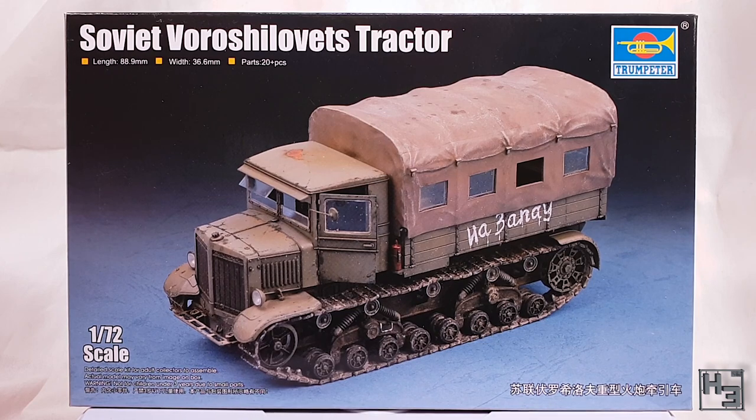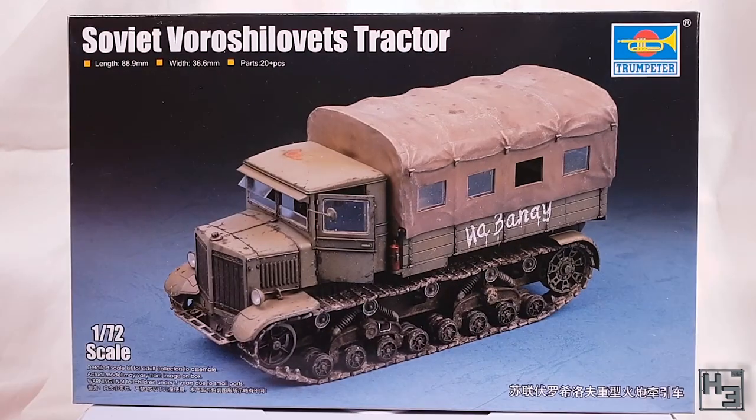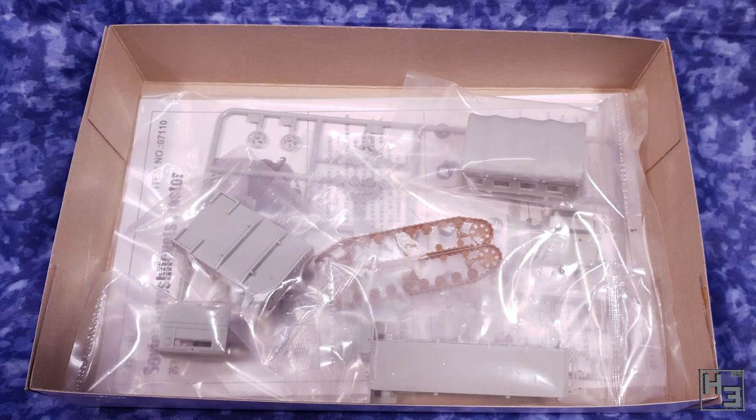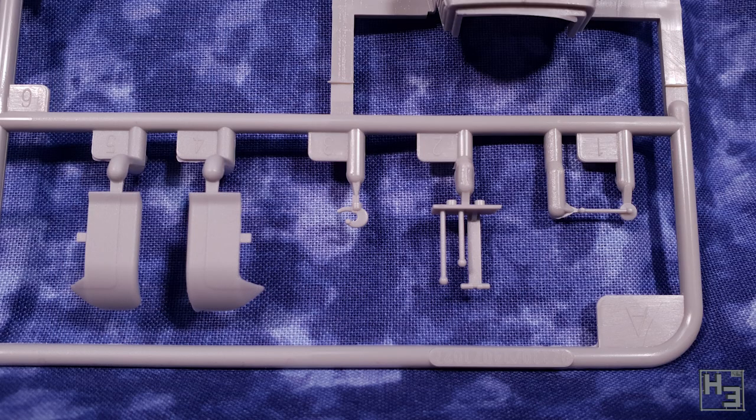Why have a half track when you can have a whole track? Anyway, there's nothing on the back of the box so let's take a look at what's inside. Not really a whole lot actually. The box says there are 20 plus parts but I don't think there's that much more than 20. The main reason I chose to build this was because it seemed like it would be pretty quick, simple and fun to put together. And spoilers — it was.